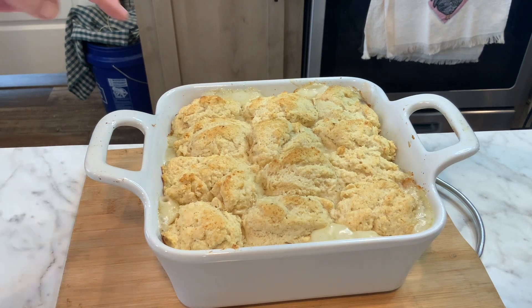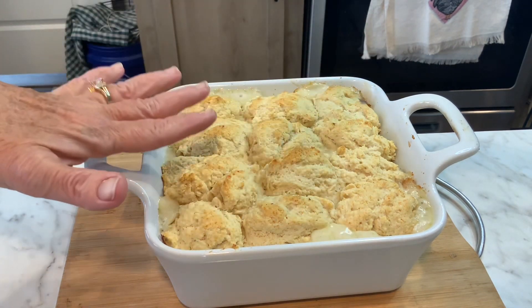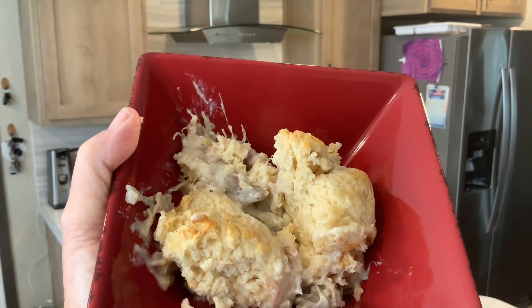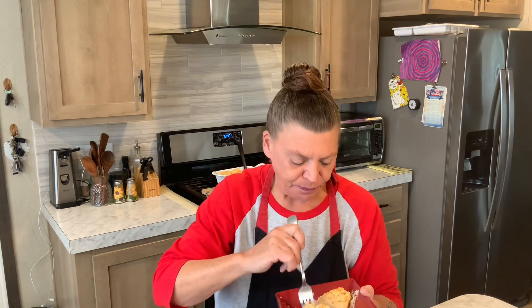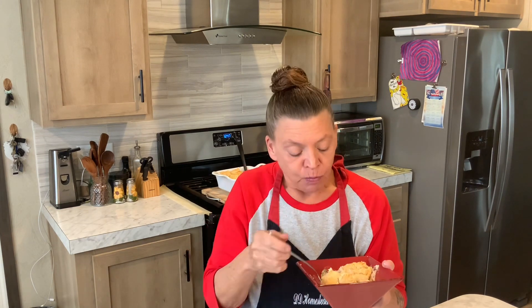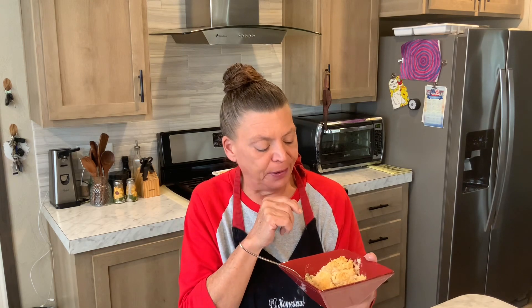Here it is out of the oven — it's bubbling and it smells so good. I'm brushing it with butter because it's a biscuit. It's not the prettiest food ever, but let's give it a taste. It kind of reminds me of chicken and dumplings with different vegetables, and the biscuits came out good and done. One note: I would turn the oven up to 425 degrees; mine took about 20 to 25 minutes to bake all the way through. I hope you like this recipe — take care, God bless, and thanks for watching!